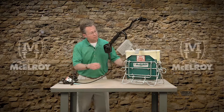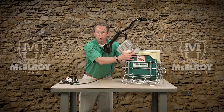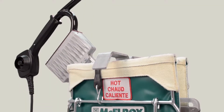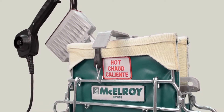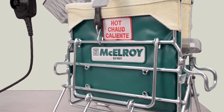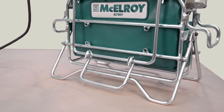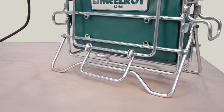First off, this McElroy mid-range heater comes with an insulated heater bag for storage when it's not being used during a fusion. The heater bag has a heavy duty bag frame that protects the heater from damage when being transported around the job site and also serves as a stand to keep the heater upright as well.